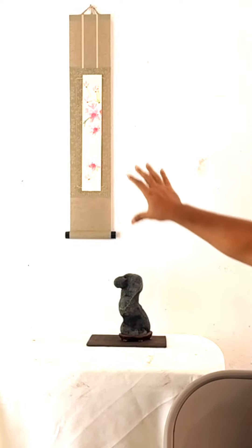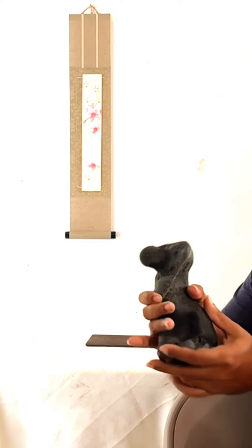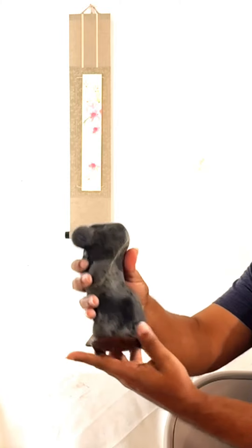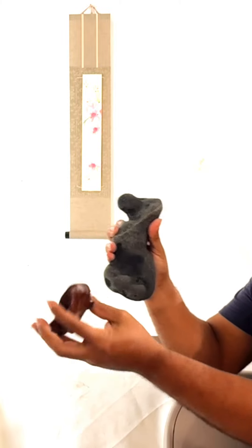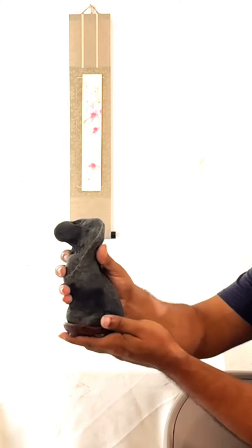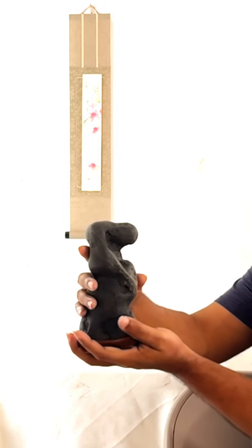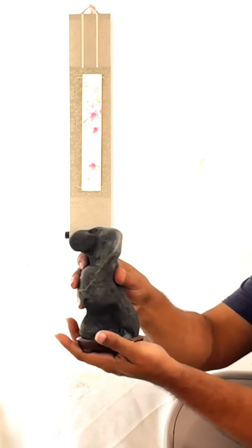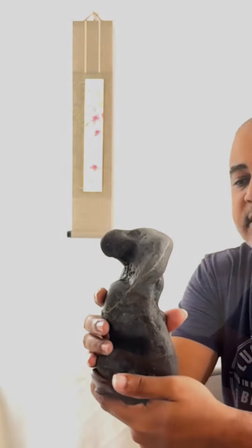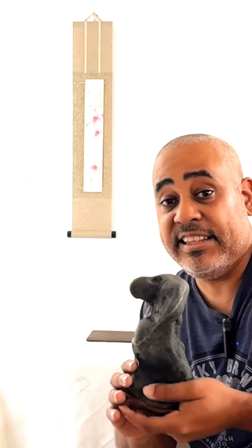We take the danzaku, and this here, as you can see, is not a simple rock. This is the daiza, or the pedestal, and it is custom made for this stone. As you can see, this stone looks like a person — this is a human figure suiseki.